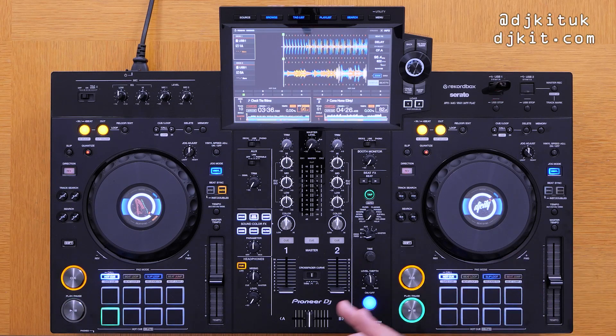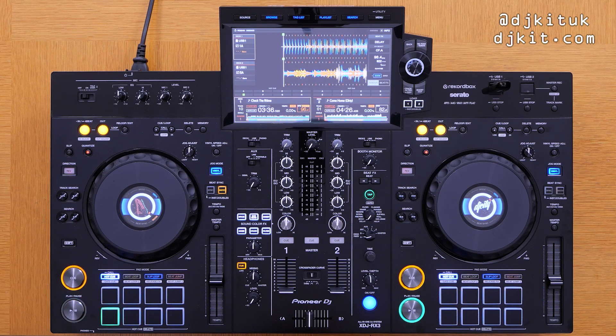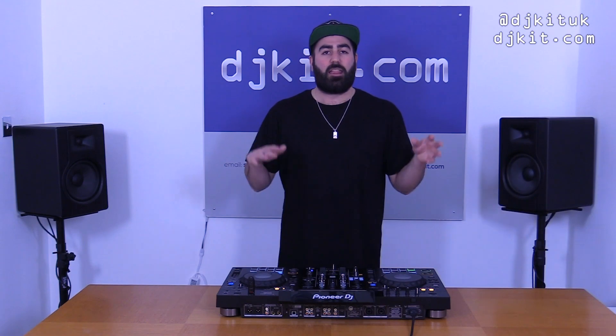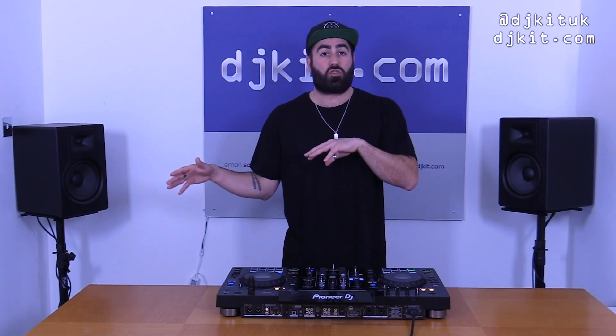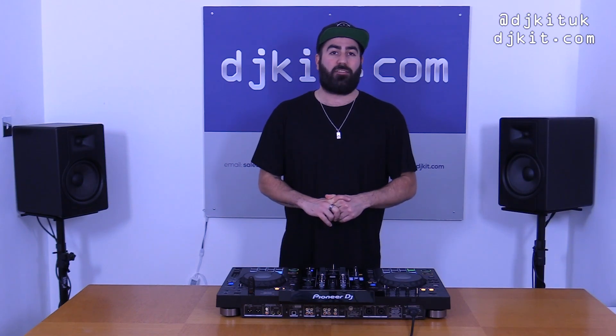So that's it for this one - my unboxing and quick first impressions and overview of the brand new Pioneer XDJ-RX3. Keep your eye out for the next video which I'll link in the comments - that will be a more in-depth review of this unit. As always, thanks for watching. Remember to like the video, share it with anyone who might be interested, and don't forget to subscribe to the DJ Kit YouTube channel. Until next time - stay safe, peace.